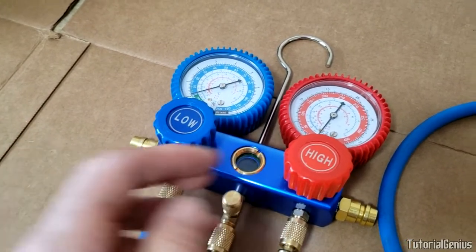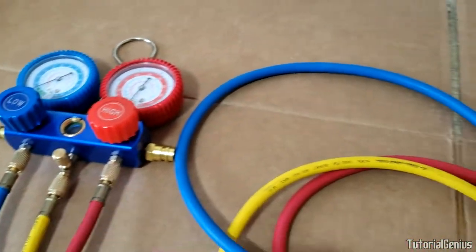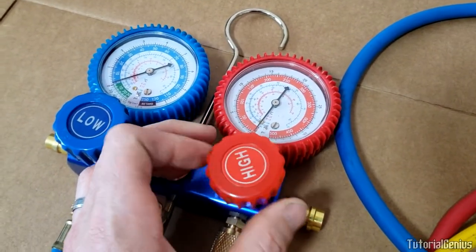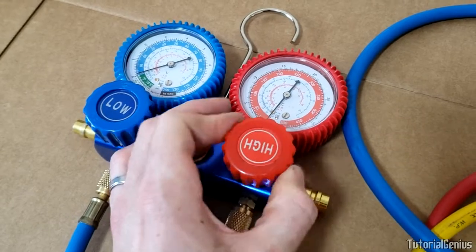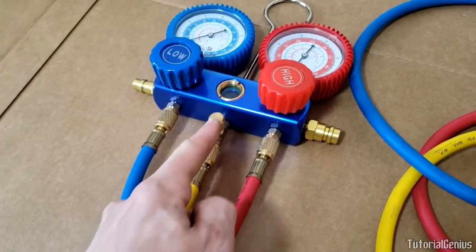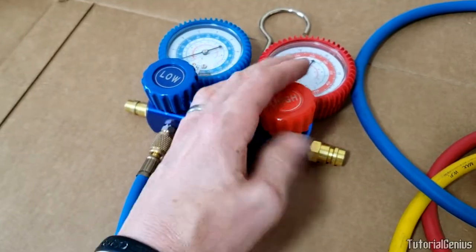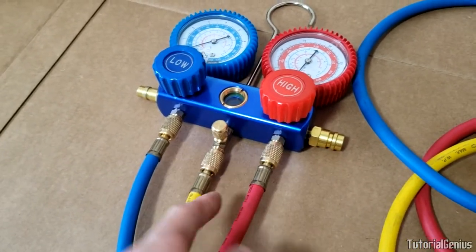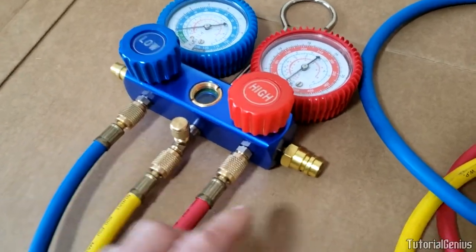Similarly, the high-side valve works exactly the same way — turn it left to open and it opens a connection between the high-side line and the manifold center port. If you're ever confused about which way flow goes, just blow down the line and trace where air goes to understand how it's all connected.